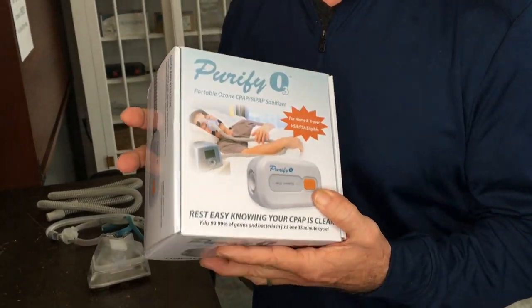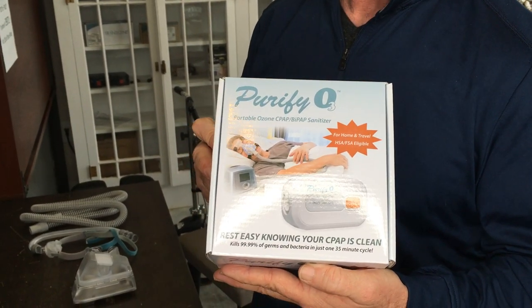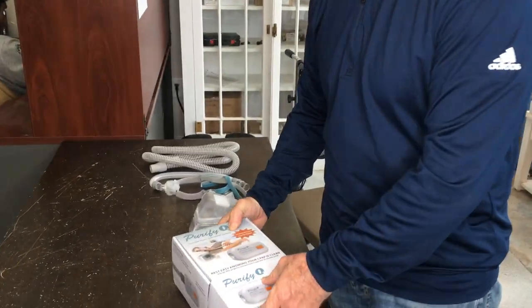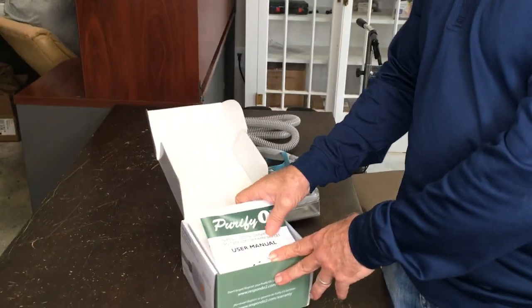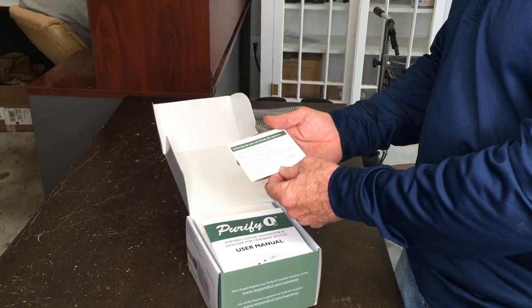So let's dive right in on the Purify O3. Sorry about the noise — the highway right there, people drive by in their trucks. The Purify O3 is a CPAP cleaning machine and it's one of my favorites. We sell several on our website. This one is actually the one with the lowest price point. Whenever you get your Purify O3, you're going to get a nice little thank you card with some great tips.